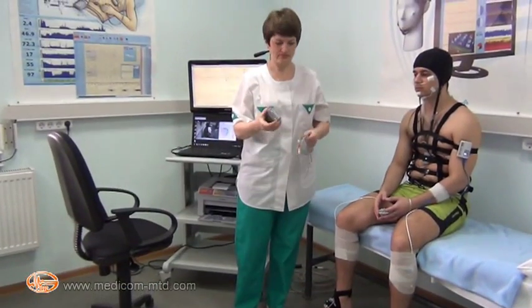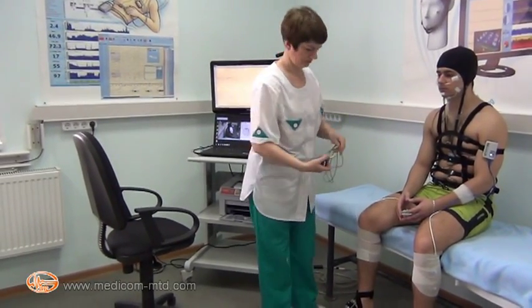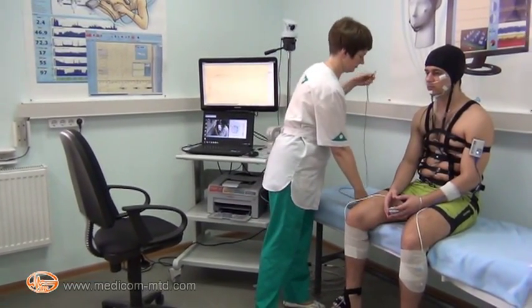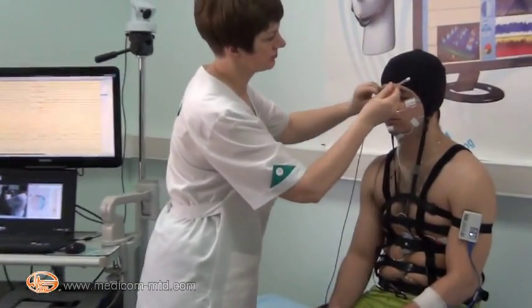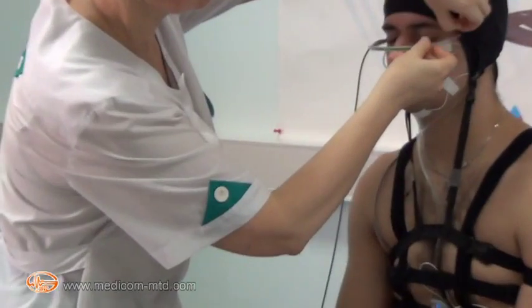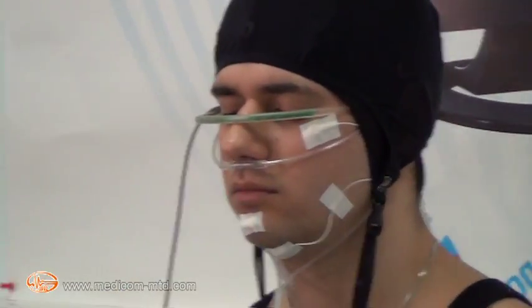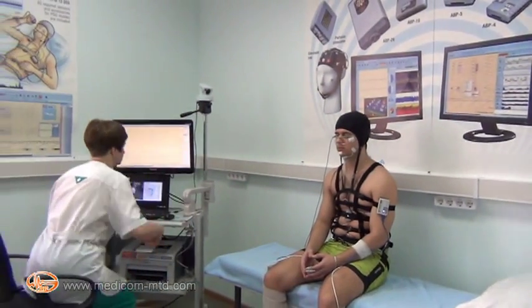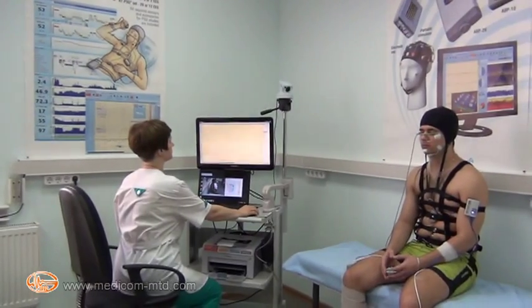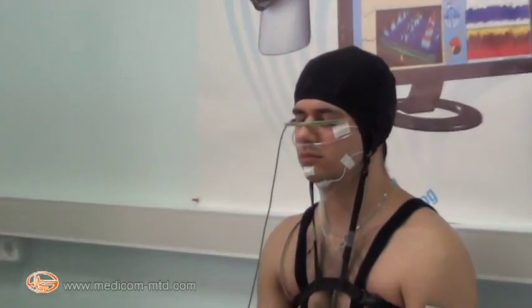Photostimulation can also be carried out using an LED flash tube connected to the stimulator. The tube is placed in front of the patient's eyes and fixed by the cap. Photostimulation is then performed with different frequencies according to the scenario.